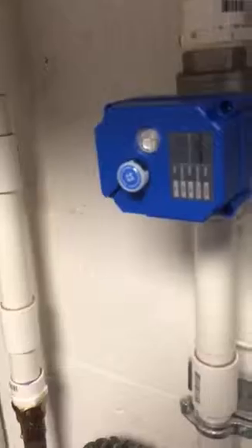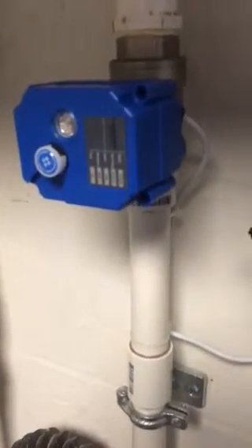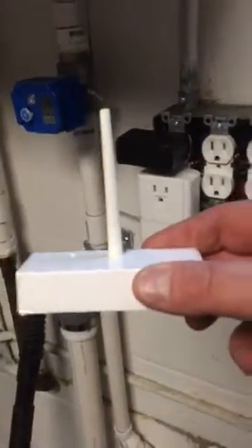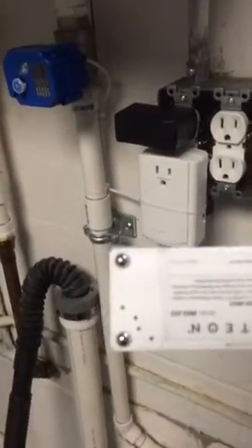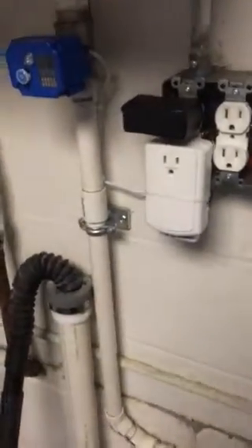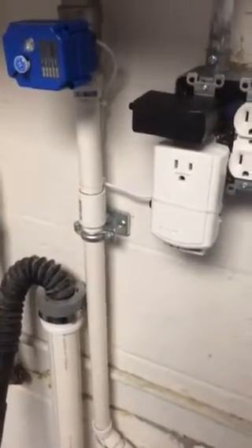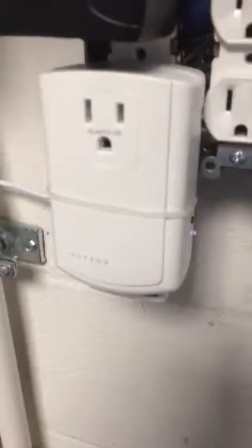The valve is fed from a 12 volt power supply, as you see there plugged into that outlet. When you have an Insteon leak sensor — a little thing that sits on the floor with two metal prongs on it — and those prongs get wet and have water continuity across them, it sends a signal to the Insteon hub, which is attached to your internet router. It then sends a signal back to the Insteon input output relay, which activates the 12 volt source to turn the water valve off.